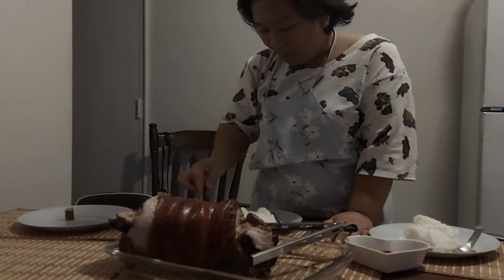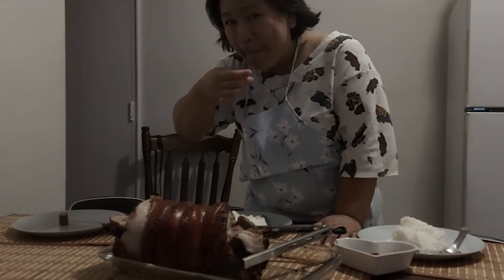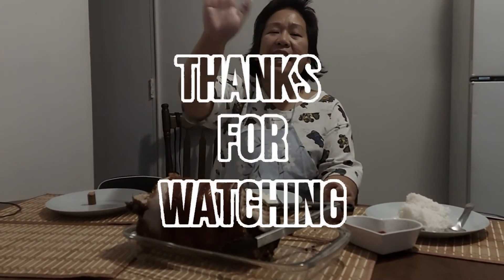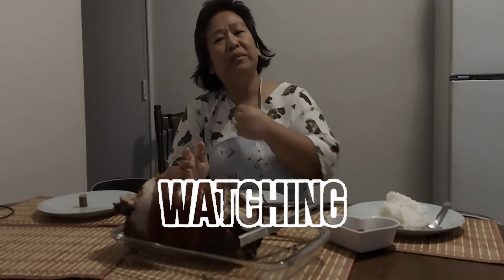Very crispy. Yummy. That's it. Please subscribe to our channel. See you next time. Bye, bye!